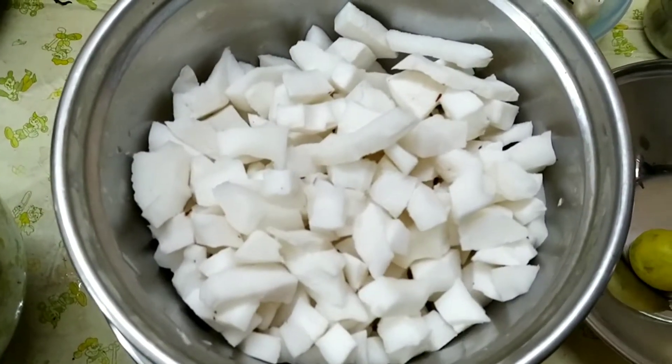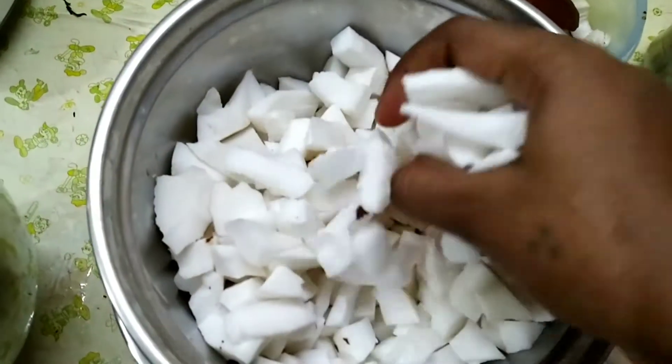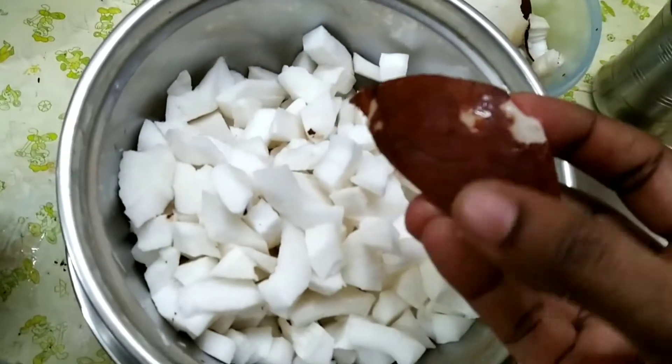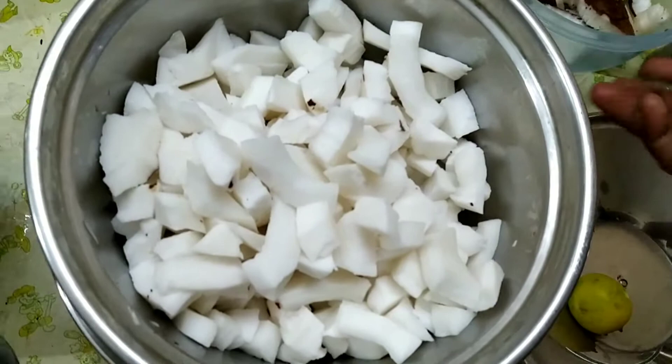Hi friends! We will make coconut powder for wheat. It is very costly in the store, so we will do it simply at home. We will make it with seed wheat.